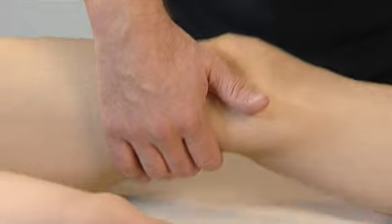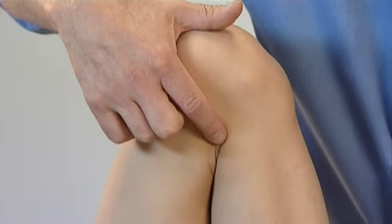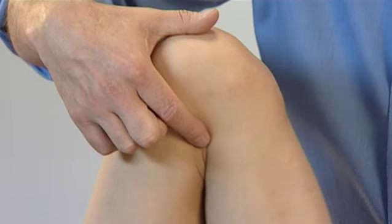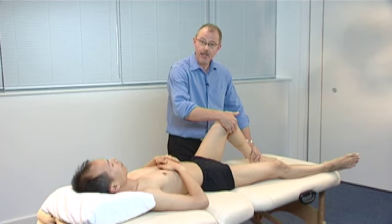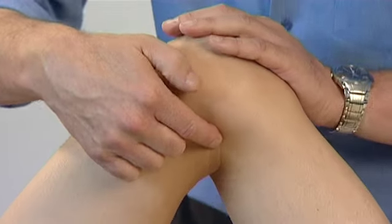The easiest way to locate Liver 8 is to fully flex the leg, place your finger on the medial end of the popliteal crease, open the leg up to 90 degrees, and then travel slightly superiorly — up towards the head — a very small distance.